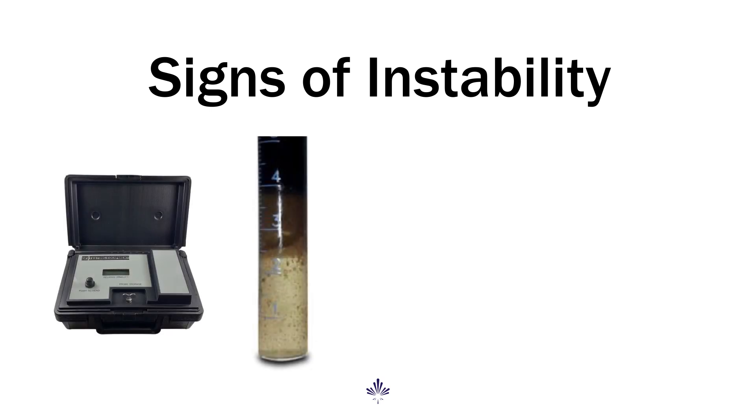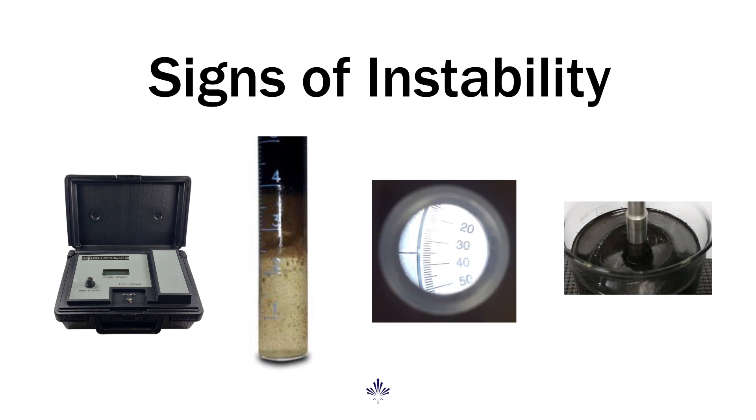We'd also see water in the filtrate of our HPHT test, an increase in viscosity, and a visual dulling of the mud. It's important to treat whenever you see signs of instability and to maintain your trends, but overtreating may never get you to a specific value and introduces unnecessary cost.